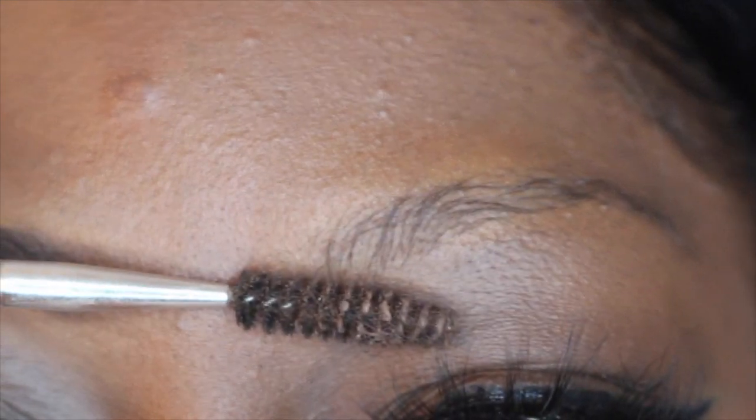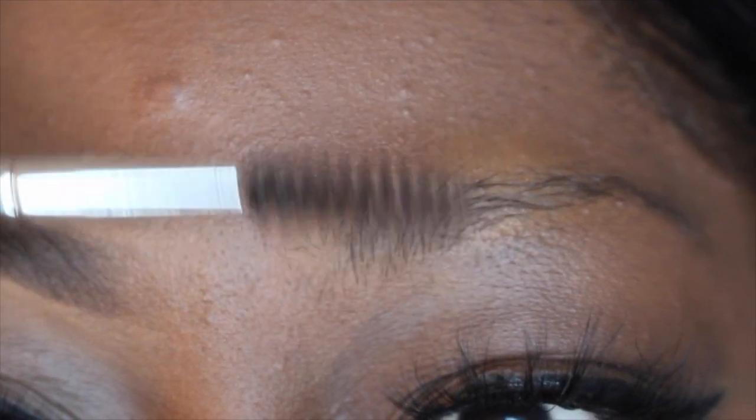Now I'm gonna take my Anastasia duo spoolie brush and I'm just gonna brush my eyebrows into shape. You want to brush the hairs up and outwards — this helps give the brows more definition.